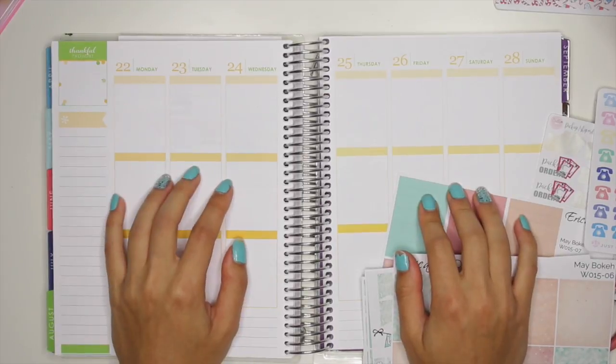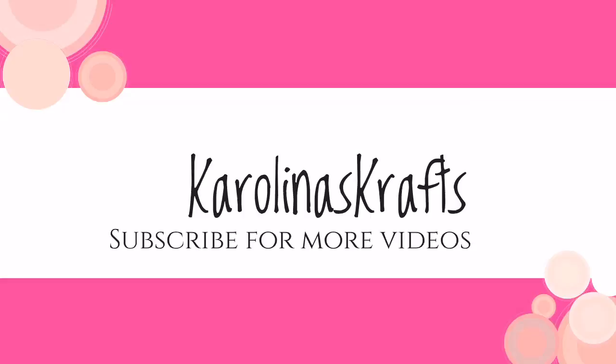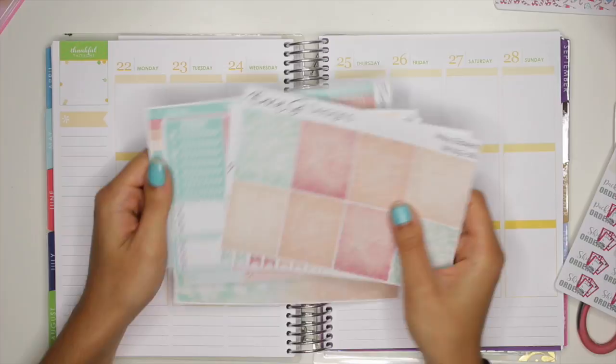Hi everyone! Today I'm going to film a plan with me video for the week of August 22nd to the 28th. In this week's spread I'm going to be using a kit from Erica G Designs. I know it says May, but I really just liked it for my birthday week because there was my birthday on Friday, so I really just want to use this.